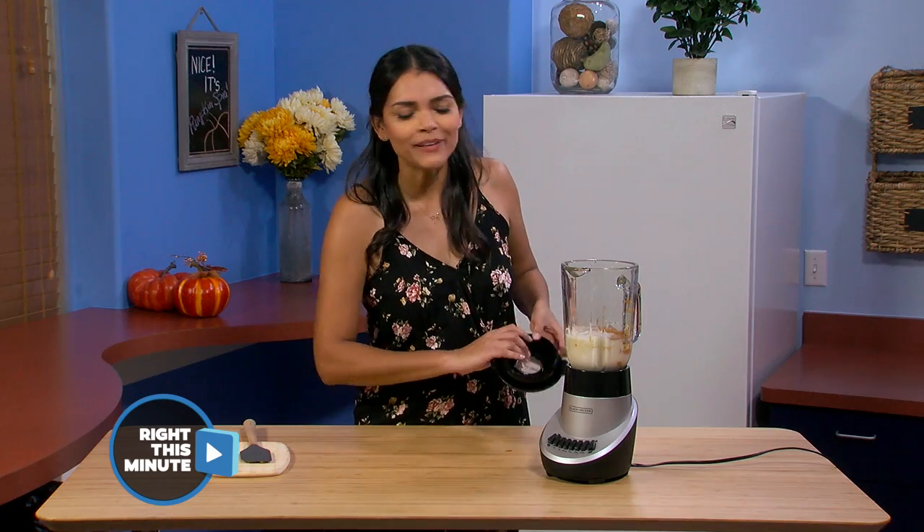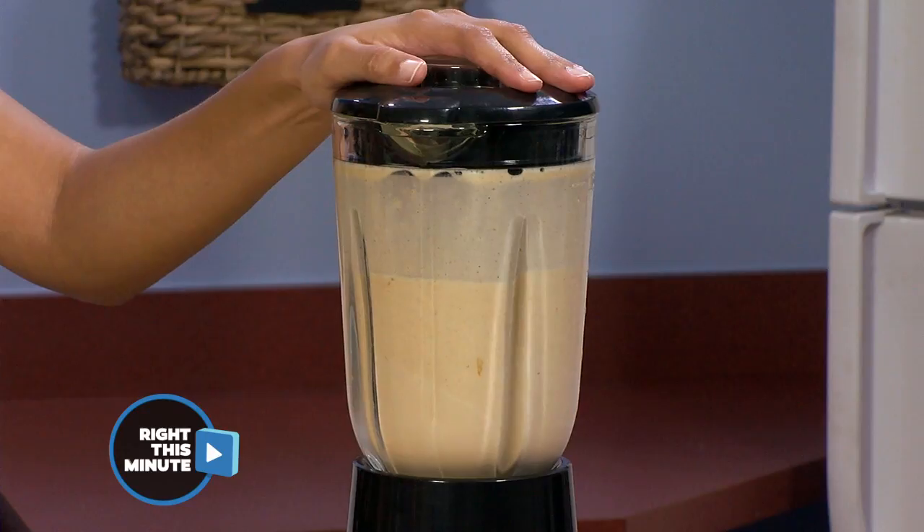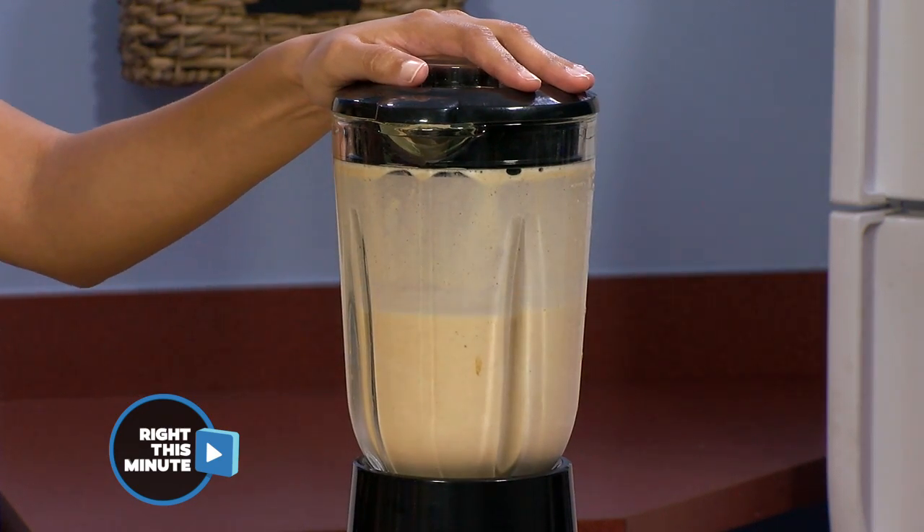And then once you got all that in the blender, we're just gonna blend it all up. Wait, that's it? That's it! Deliciousness doesn't have to be complicated.